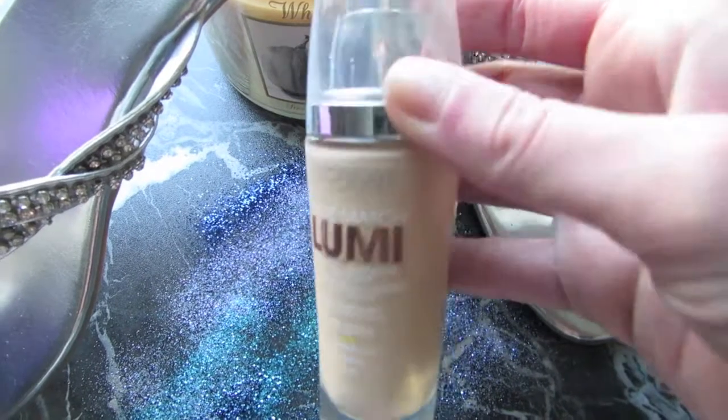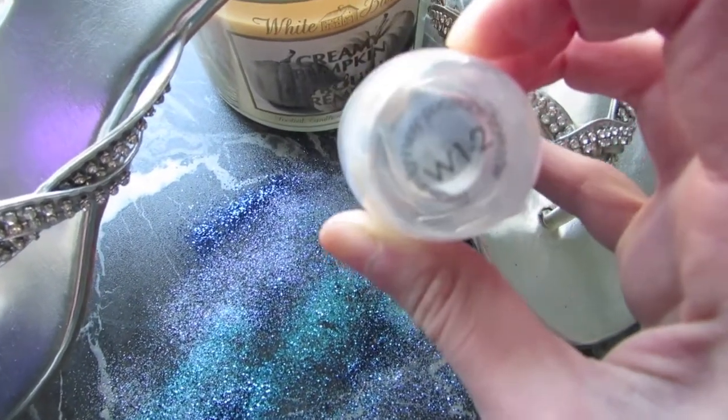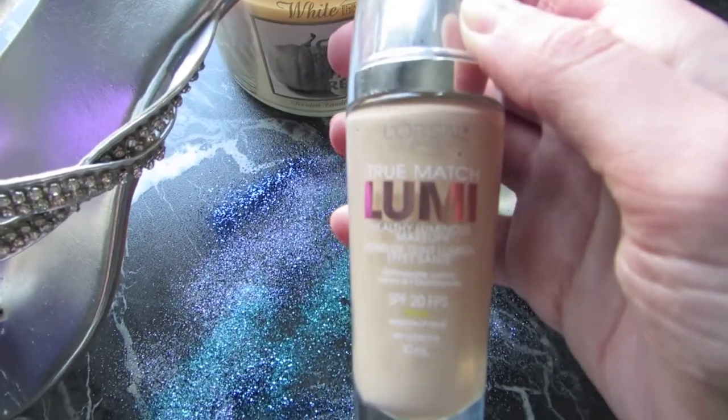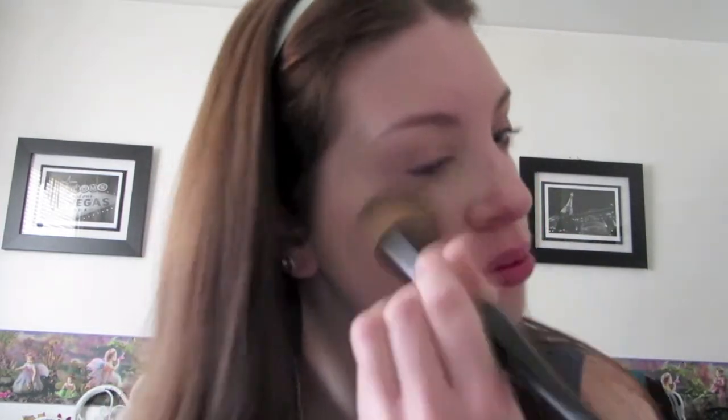For foundation, I'm using L'Oreal's Lumi in shade W12. For the application, I'm using my Sonia Kashuk foundation brush. I found this brush at Target. Unfortunately, they are closing all the Targets in Canada now, so that's really sad. But I find this gives a nice flawless coverage.